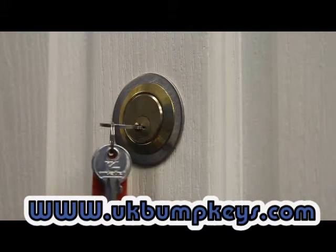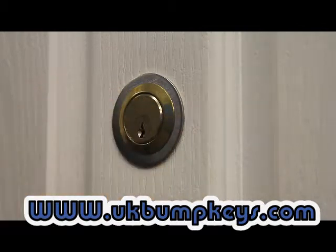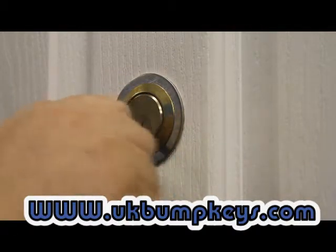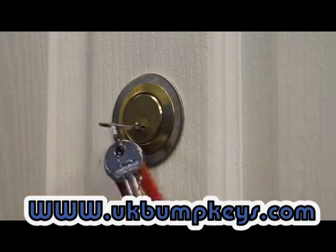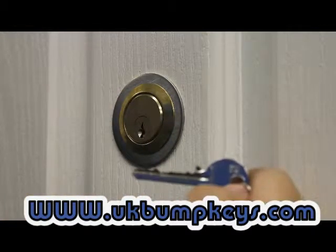As you can see, it doesn't take too long before the lock is open when you've got the right key. Taking about 10 seconds per key, with four keys that's 40 seconds to get to the stage where your lock is open. It's quite consistent as well. That's the snake keys.